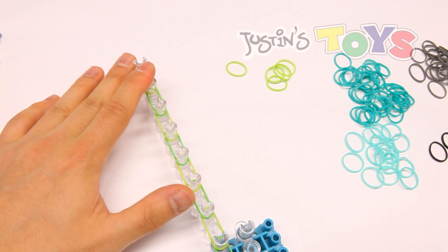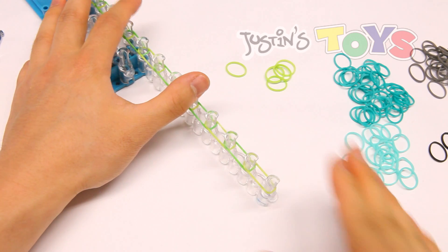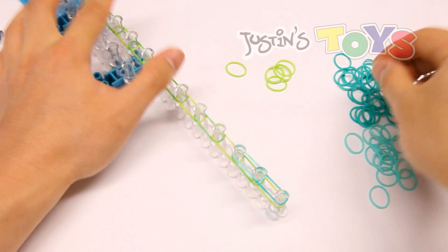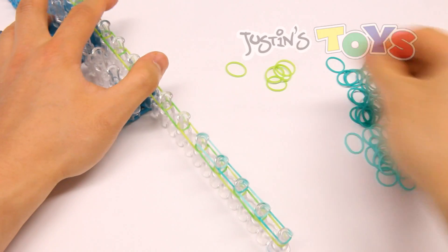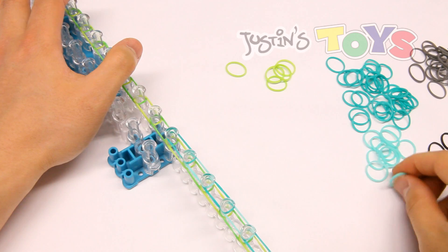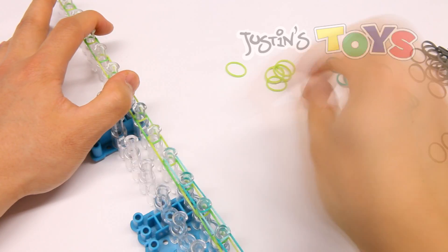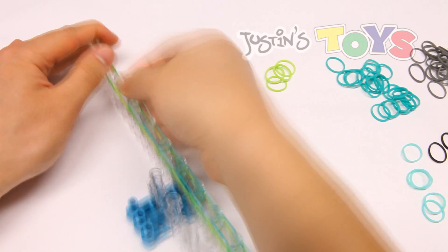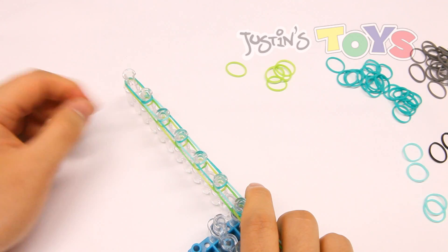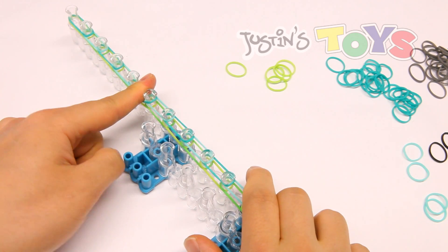We ended over here, and now we're going to start our second layer on this side. Turn the loom around and starting from here, apply the first band of the second layer, which is teal, then mint, then teal — alternate back and forth all the way down to the end. That's the last one for our second layer. Now that we've applied all the bands for layer 2, we're just going to push down using our finger. Don't push down all the way, just push down slightly.